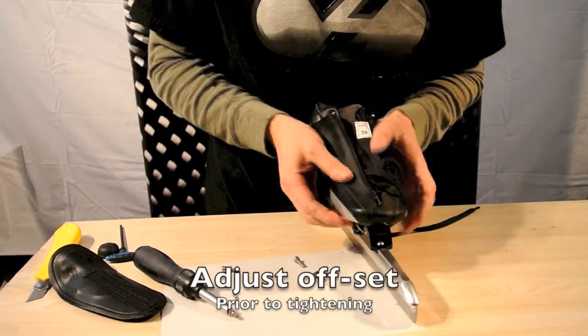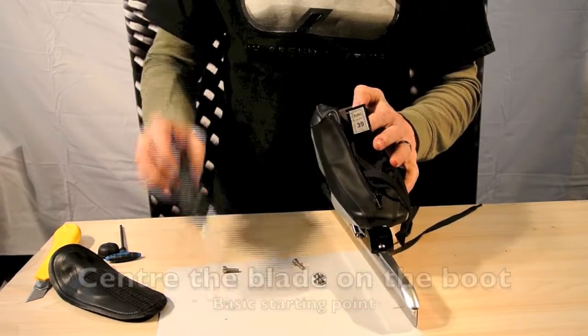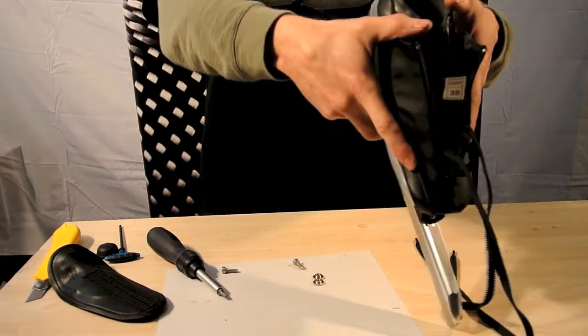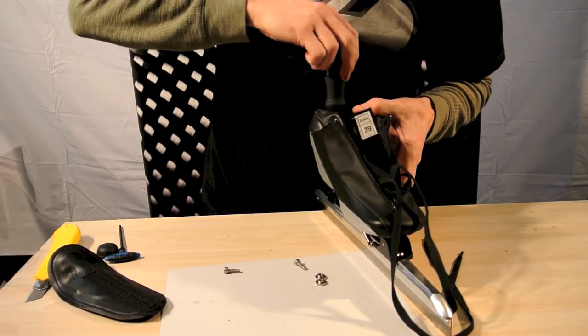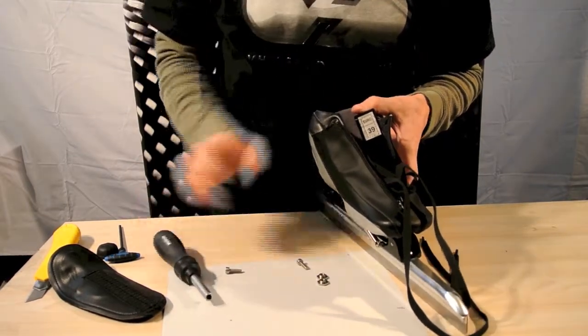You can still adjust the offset — you don't want to have it fully tight. What you want to do for the offset is basically try to center the blade on the boot. You'll look at the heel, look at it from the top, look at it from the back. Once you've got it in a good eyeballed position, you're going to snug the bolt down.